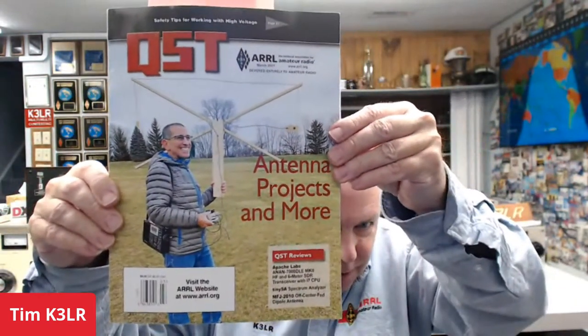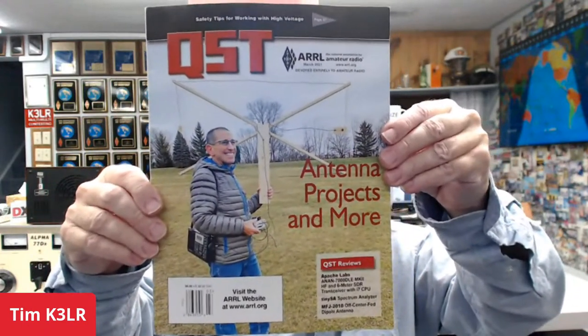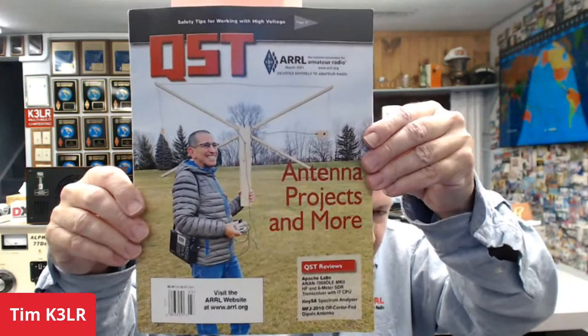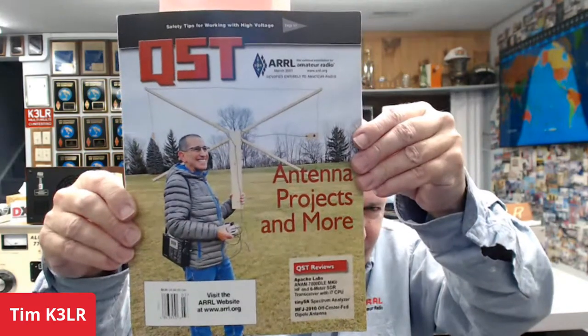Hello Facebook fans and YouTube fans of DX Engineering. It's Friday afternoon here in the Eastern Time Zone of the USA — time for the weekend special. I'm Tim K3LR, and today I want to talk about an exciting new antenna. If you haven't seen it yet, it's on the cover of March QST. That's Don WD8DSB on the cover with his new RFI-seeking antenna, and we're going to talk about that today.